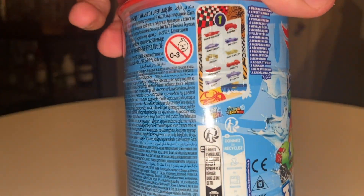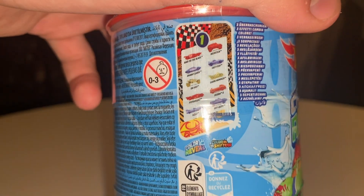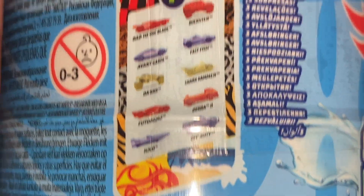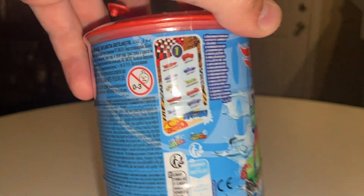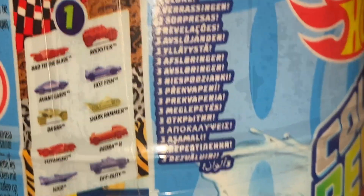The assortment of cars this time around I actually paid attention to. I just grabbed one because I didn't realize that the color of the oil can actually corresponds with the color of the cars. I thought it was just random. But now that I know that, I know we got Deora 2 and Futurismo — and if I wanted any combo, it was Deora 2 and Futurismo — so I grabbed the right one.